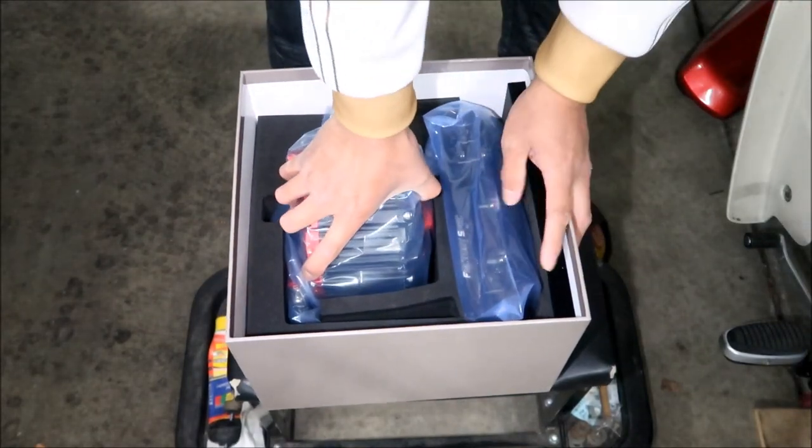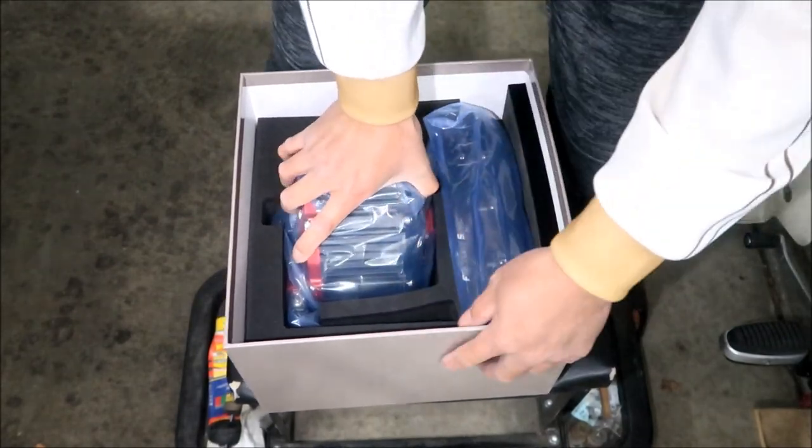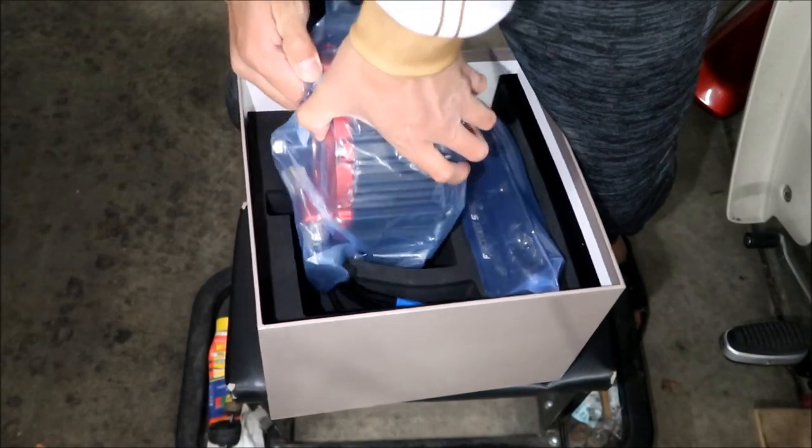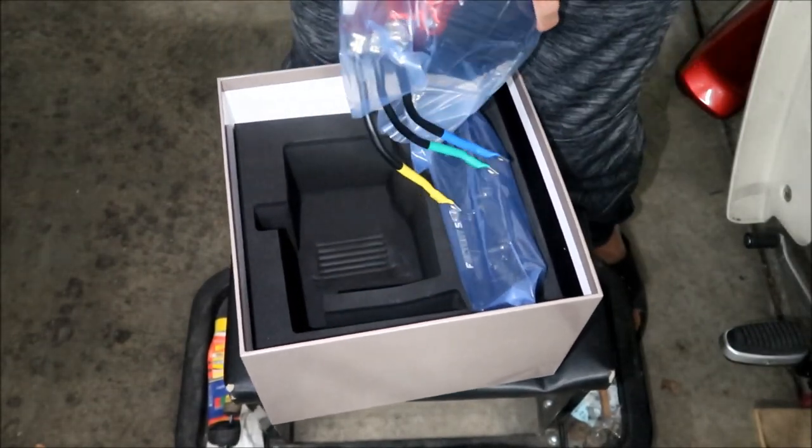Here is the motor — let's pull it out. Oh boy, it's a heavy beast. There's the motor, came out with the phase wires.